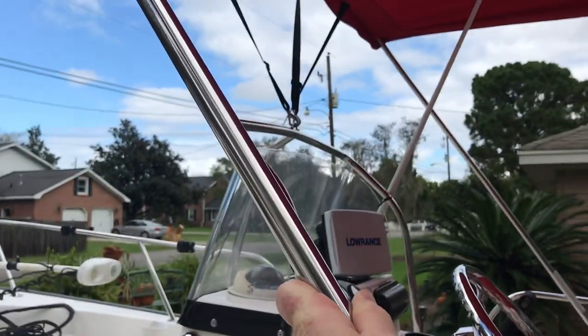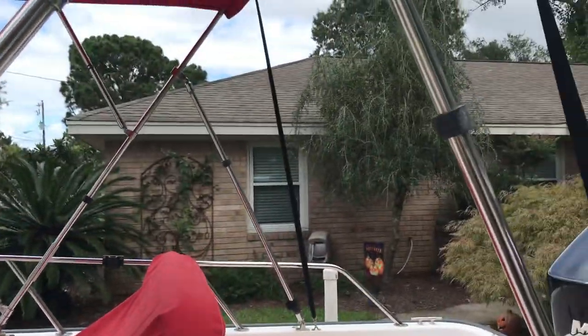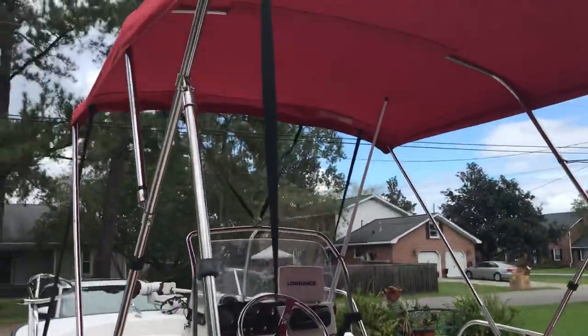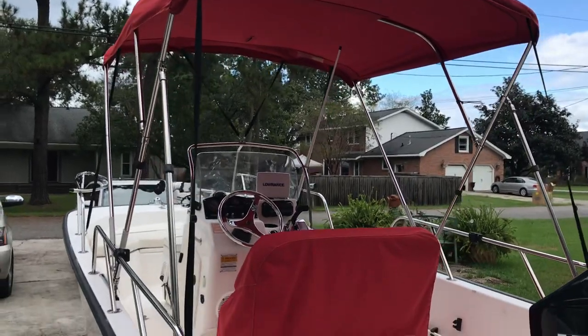I'm shaking the entire boat and there are no creaks and rattles when the bimini is open. In spite of having the poles at the back, it also has the stabilizer straps, so it's a very strong bimini — you can run wide open with it on this boat. You're not going to blow it off.